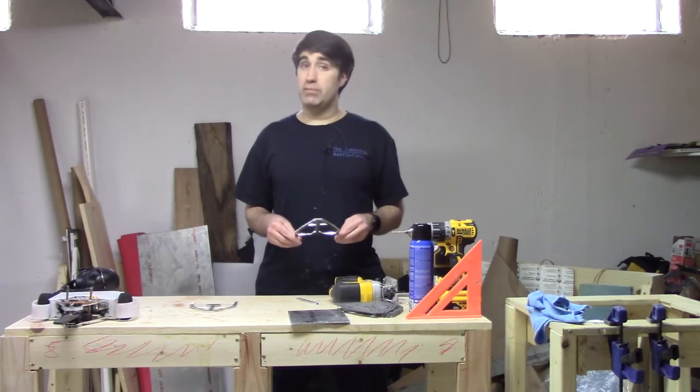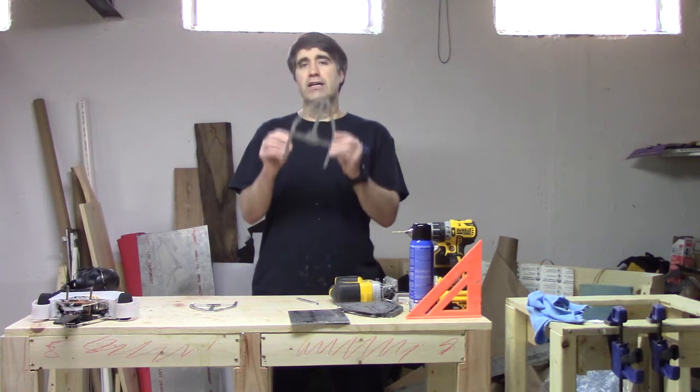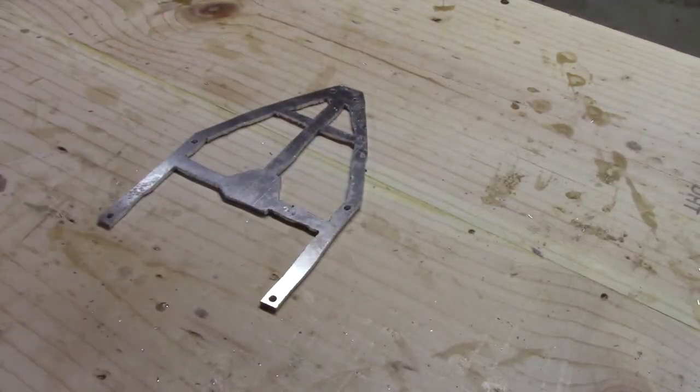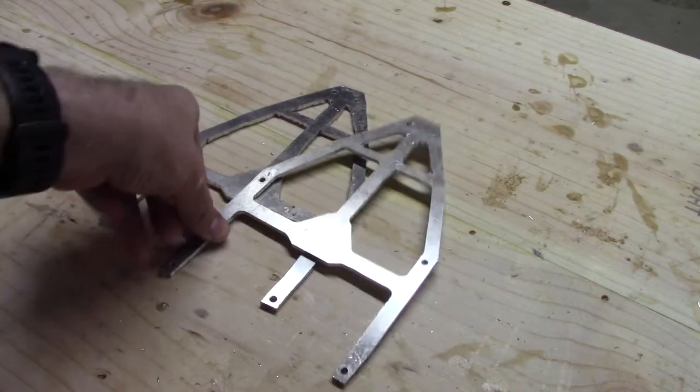Several weeks ago, I showed you guys how to build a beat-away combat robot frame without CNC tools. It works, but the result is kind of ugly. Today, let's fix that.